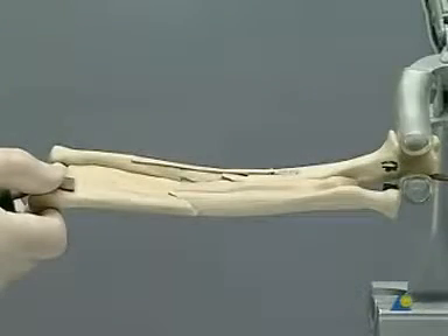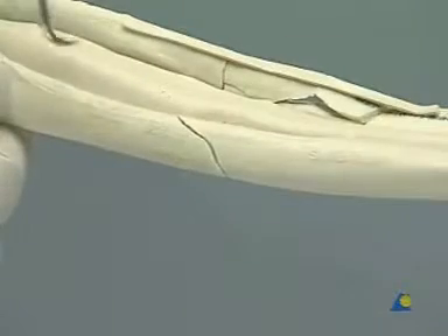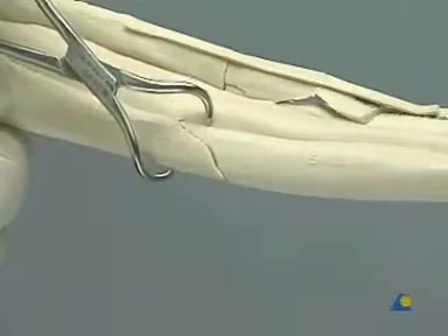Place the model in the vise as shown. A pointed reduction forceps is used to hold provisional reduction of the radial fracture.